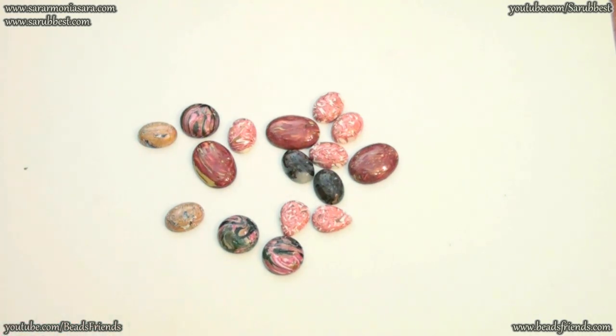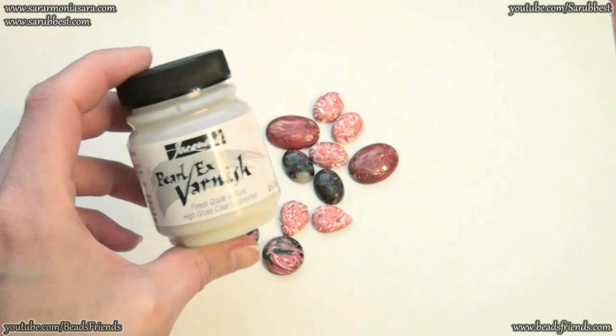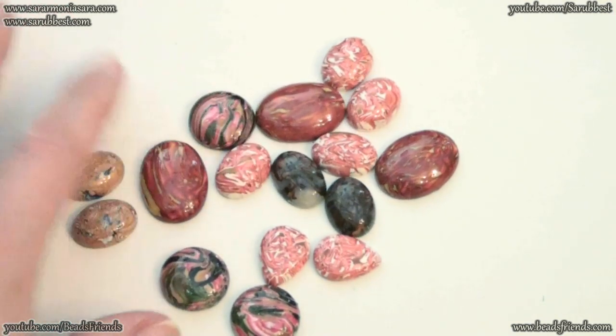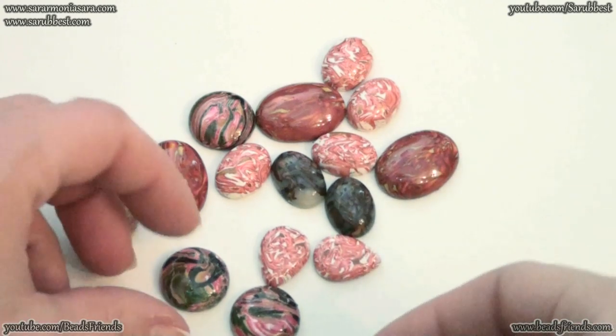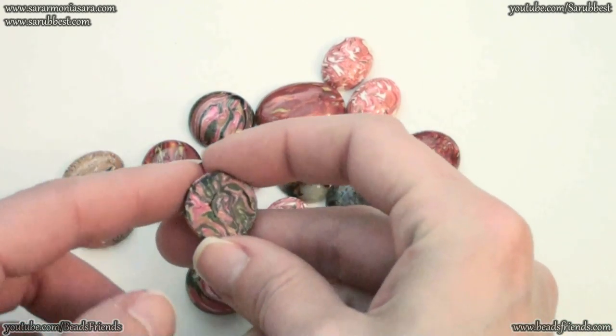My cabochons are really shiny because I use this varnish to polish my cabochons — Perlex varnish. I'm very proud of these new cabochons because I found a way to make a smooth back part for my cabochon.